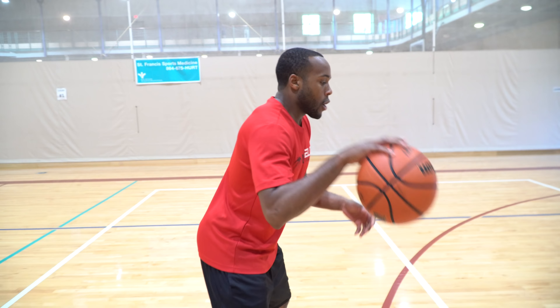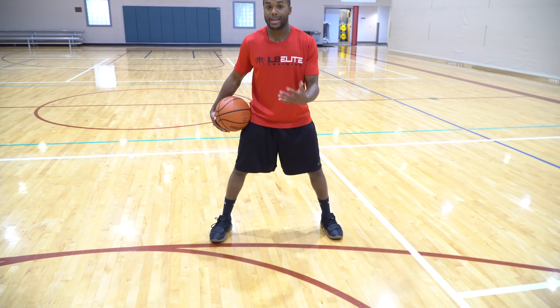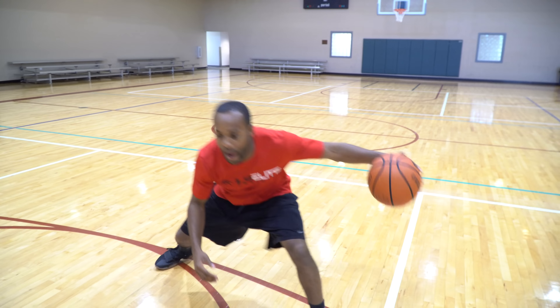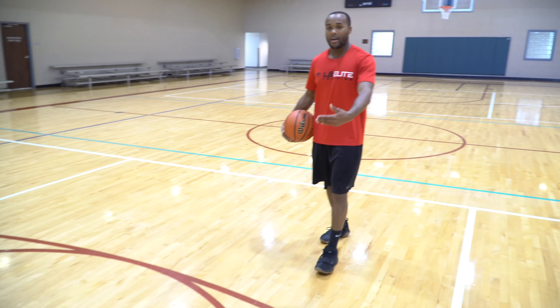Back to the same stationary drill. Here's the way you can work on this: pound, step, boom. We call this step a reactor step, because we're trying to cause a reaction. Pound, reactive, cross. Pound, reactive, cross. Pound, reactive, cross. Do this until you can't get it wrong. Once you do it stationary, now it's time to try to do this move on the move.